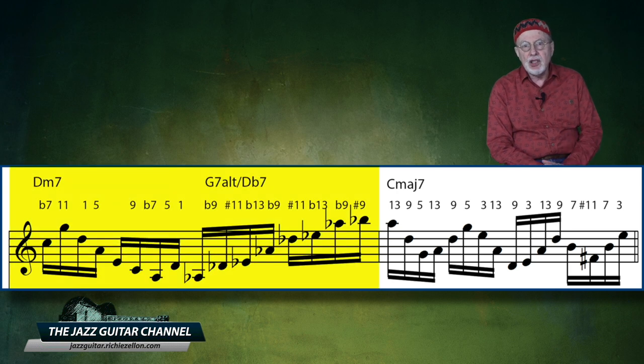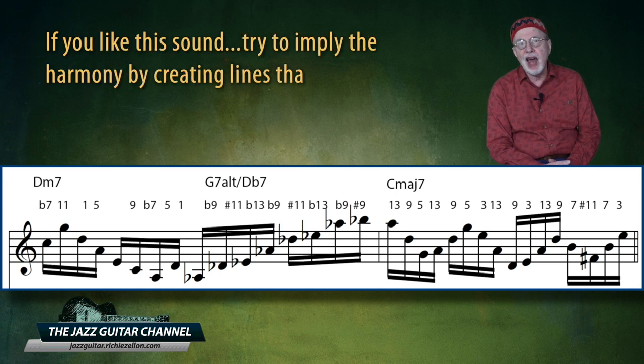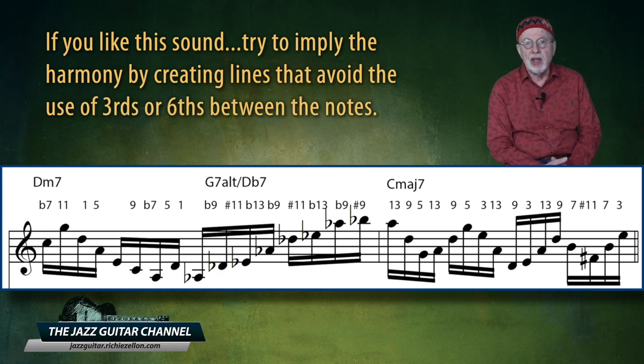In the first measure, we have two consecutive thirds only in the second set of sixteenth notes, and then in the second measure, again a third between the last sixteenth of the third beat and the first one of the fourth beat. So keep this in mind: if you like the sound, try to imply the harmony by creating lines that avoid the use of thirds or sixths between the notes.